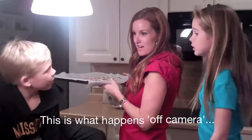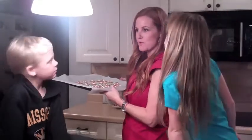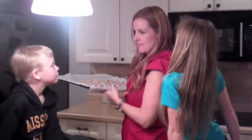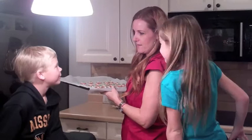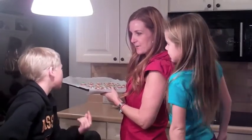No, you cannot have any more. Come on. How much did you guys eat while we were doing this? Not much. One. One dozen? One.